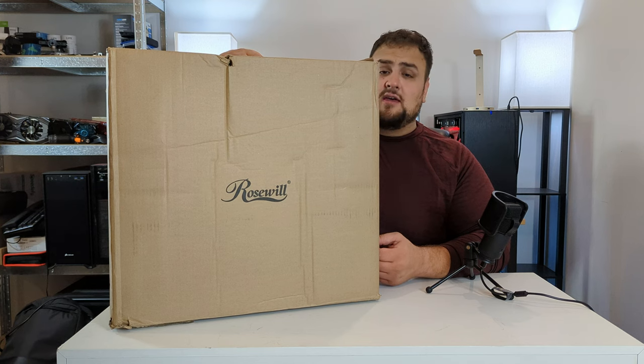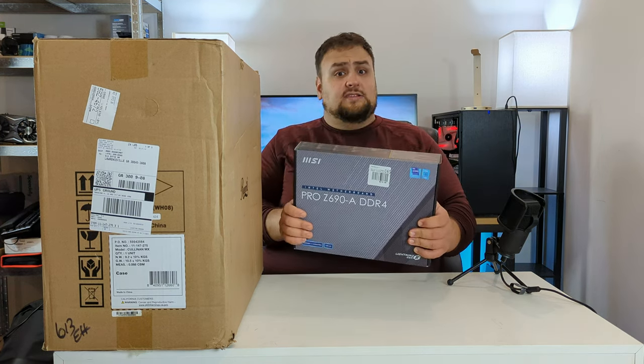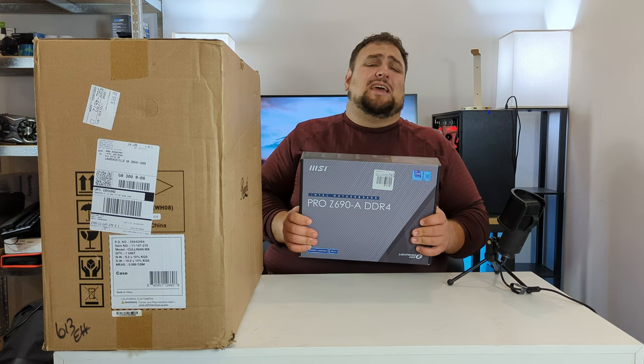The first part is the Rosewill Cullinan MX tempered glass case. The reason for this case is it's a pretty case, it has RGB, and the price was right at $80. Now that we have a case, we need a motherboard to connect all the components to.